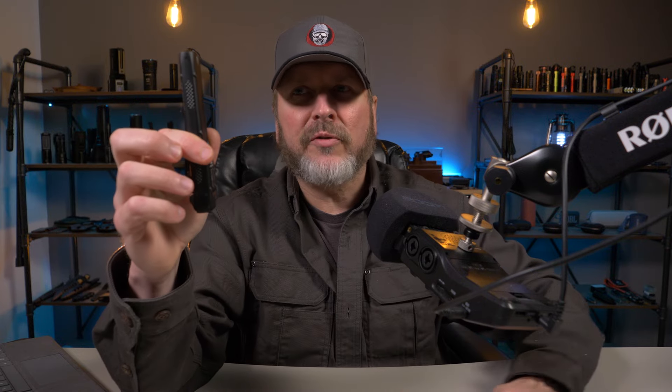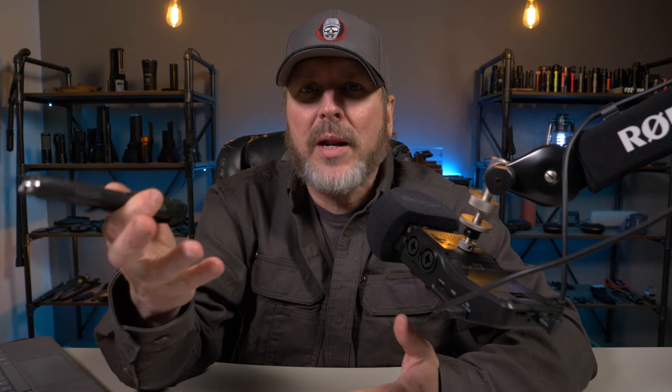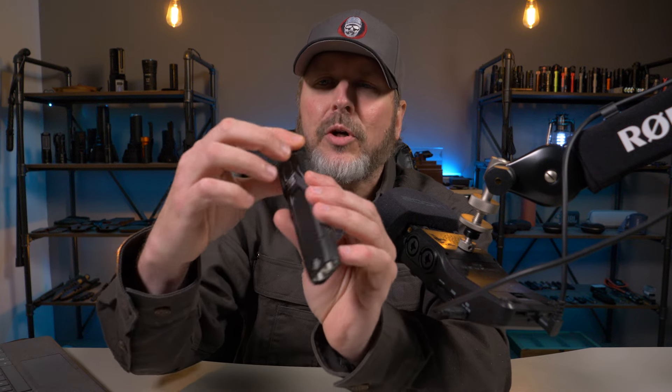The next negative is the IP54 dust and waterproof rating. To be quite honest, that rating just sucks. The 5 is fine — almost completely dustproof. The 4 is what I have a problem with. If I'm carrying this every day, I need at least a 6, 7, or 8 for waterproof. The 4 means it's splashproof from all directions. If I get caught in the rain with this in my pocket, I don't know if it's going to be safe with just a 4 IP rating — and I'm not going to test that. That's probably related to the openings around the buttons on the tail. The USB Type-C charging port has a cover over it, so it's protected. The IP54 rating is my last negative of this flashlight.